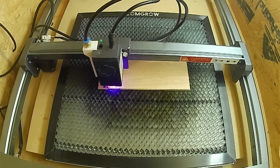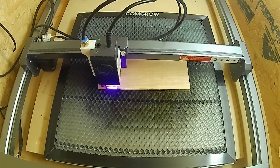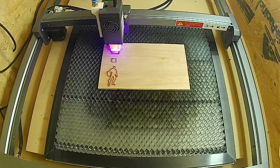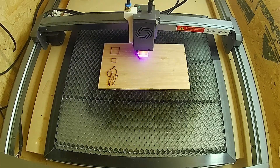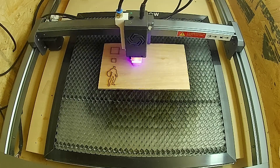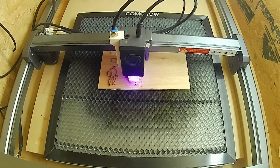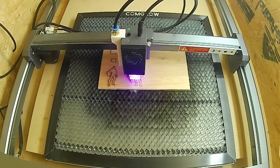I just did a couple of squares and a little Captain America shape just for fun. The left side has no air assist on at all, and the right side is using the mod and a cheap little 38-liter aquarium pump that I've had probably for ten years — too cheap to buy a real air assist pump. Both sides are using the same exact settings: 300 millimeters per minute speed, 90% power, and three passes.